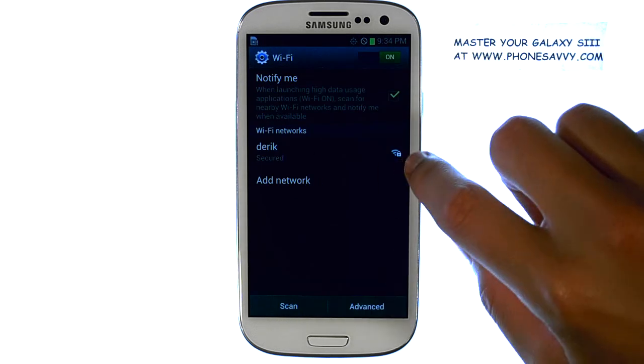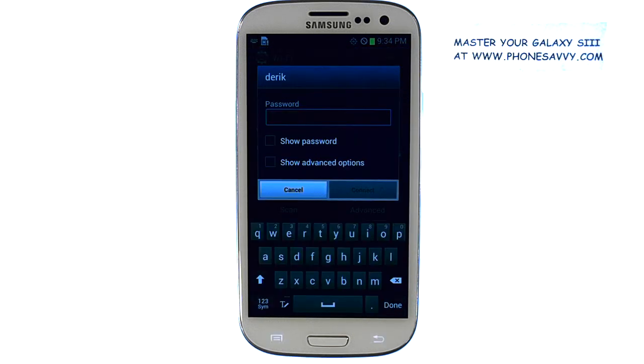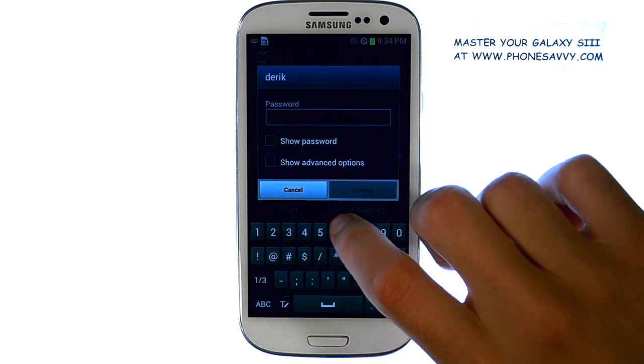Your phone will show you all of the Wi-Fi hotspots you are in range of. Select the Wi-Fi hotspot you'd like to connect to, and then enter in the password.